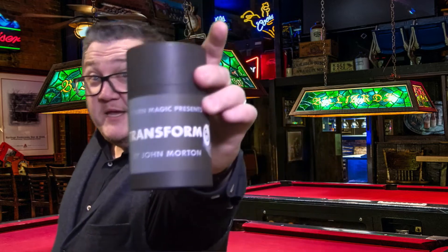Ever since Fred Culpit came up with the classic routine Silk to Egg, it's become a classic of magic. The only problem was if you had a raw egg in your pocket and somebody bumped into you while walking around the tables, you'd end up with an omelette in your pocket. We've solved that problem with an 8-Ball. Welcome to Transformate.